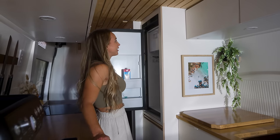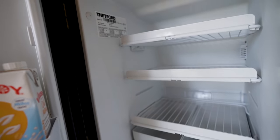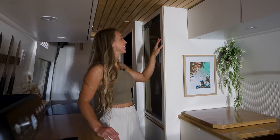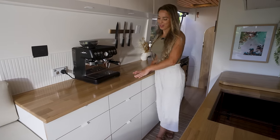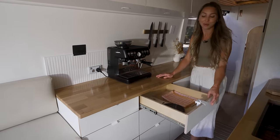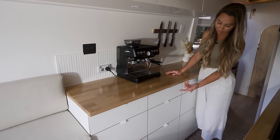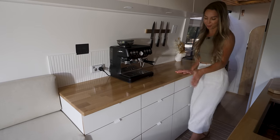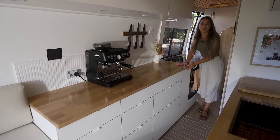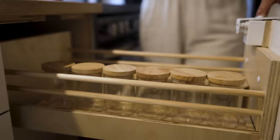For our fridge we have a Thetford T1090 80-litre compressor fridge which has tons of room and also comes with a small freezer — perfect for us. On this side of the kitchen we have 11 sliding drawers, all installed with sliders. While we drive they're kept closed with RV Labs latches — the white ones — which complement our drawers really well.